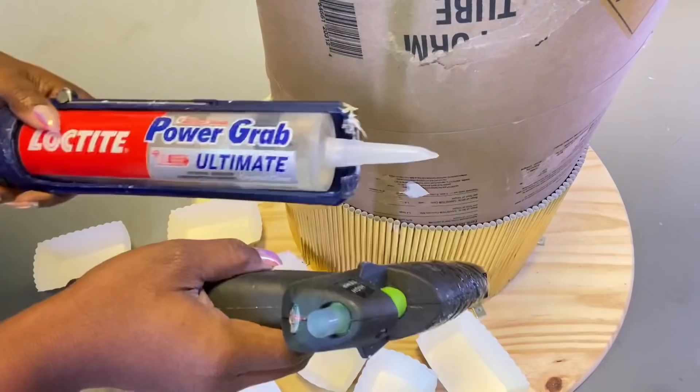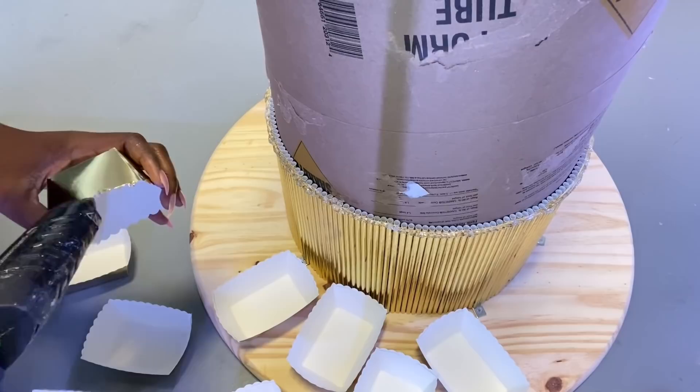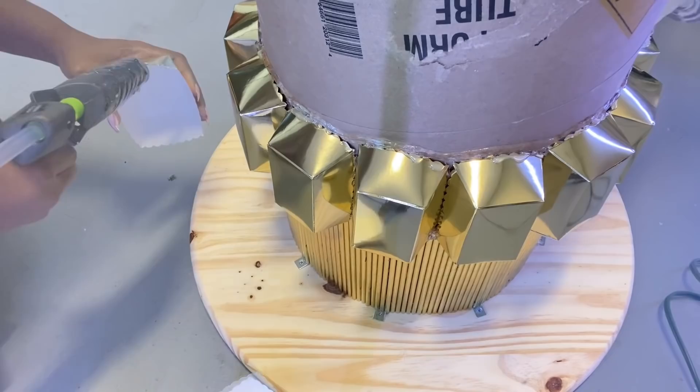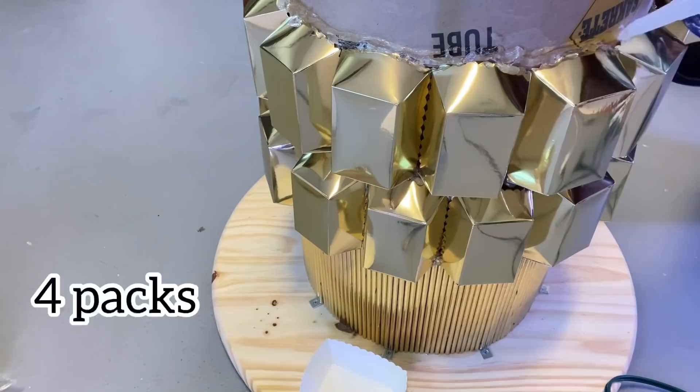I'll apply a thick amount of strong adhesive on a round ring first before I then start attaching the plates with hot glue. That way I don't have to individually apply the strong adhesive with the hot glue, which would take too much time. So I will go around with a strong adhesive first on each layer, and the only thing I'll be doing one after the other is applying hot glue to the baking cups to attach them to the form tube. I used four packs of the baking cups.